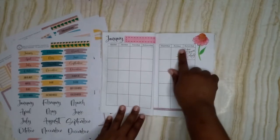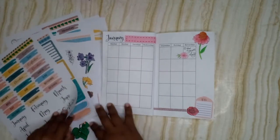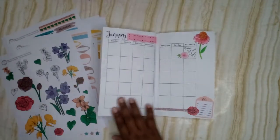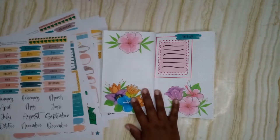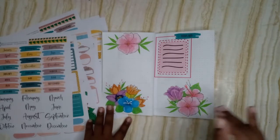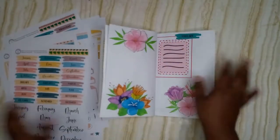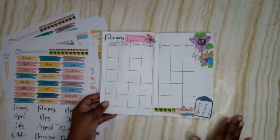I used those swatches atop the monthly planner section since it's the first of the new year. I used these little to-do notes — these florals are from the Holy Spirit the Helper, and this one is from the kit. The color schemes are similar, so I decided to use those florals up. I also used the bigger elements from the Holy Spirit the Helper printable — I'll link everything in the description. For February, I used the paint swatch since I'd already used the others for the weekly section.